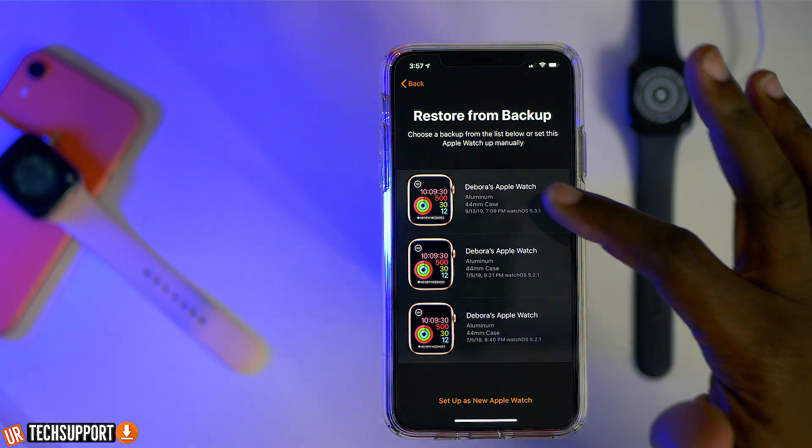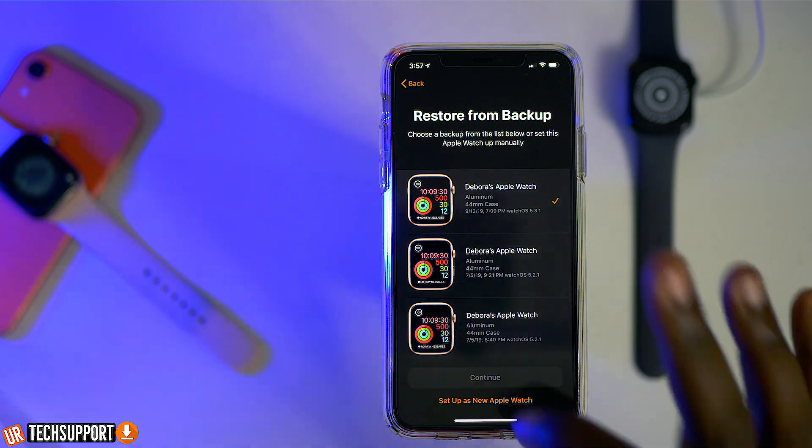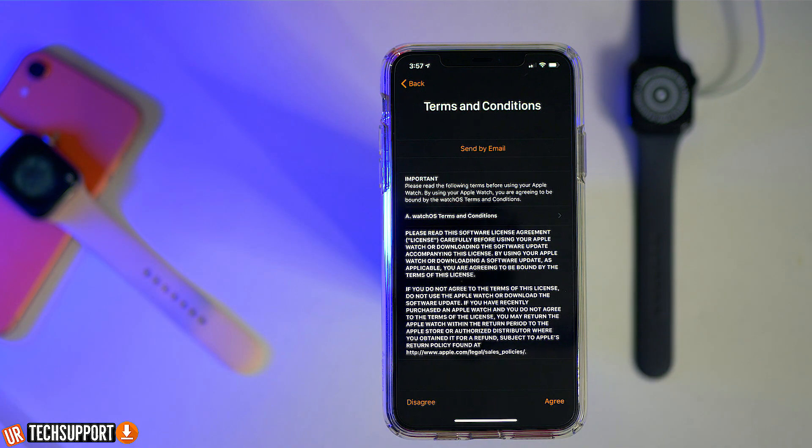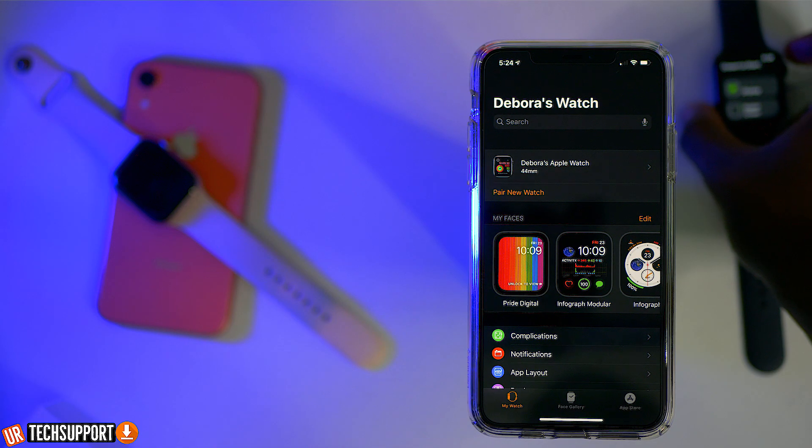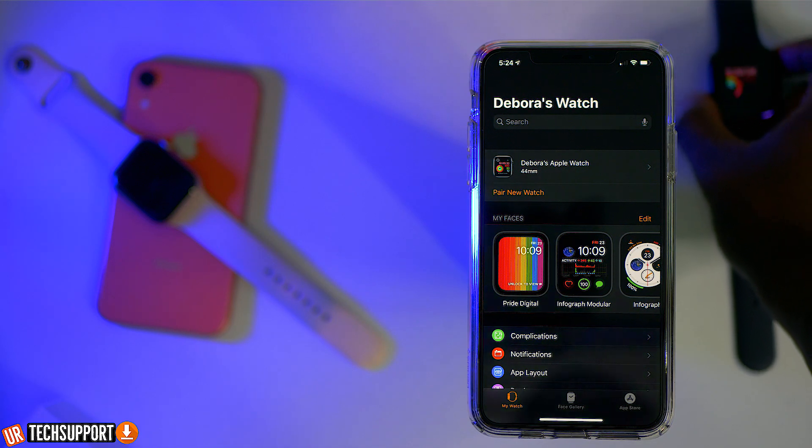If you want to set it up as a brand new Apple Watch, you have the option to do that as well. The process can take a little while because it's going to be downloading all the information. Even if you're coming from a backup, it's still downloading and updating the brand new watch, so just let it sit. My suggestion would be to keep it on the charger, just in case you don't want it to run out of power while it's updating. Once that update process is complete, your Apple Watch is now connected to your phone and you just run some tests to make sure everything's working the way that you want it to.